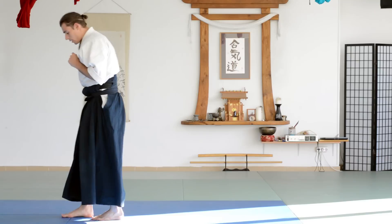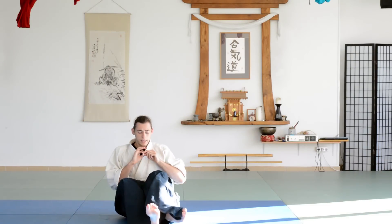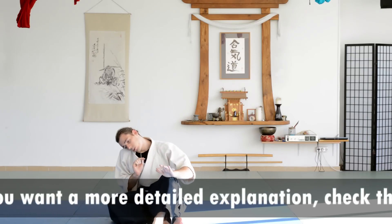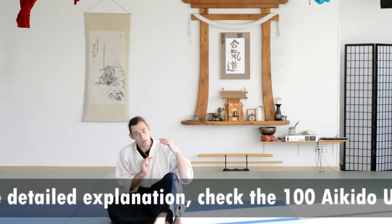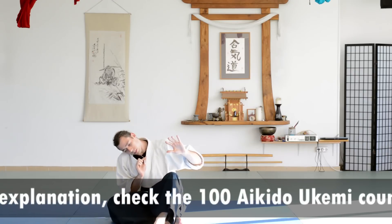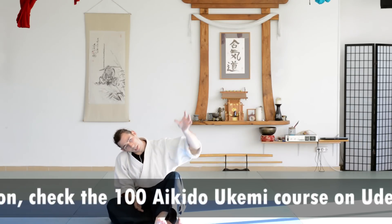The next step for the backward roll: you start by sitting down. One leg is under the other foot. The same principle applies — you really place your head on your shoulder. You can also look at the opposite shoulder, whatever you prefer, but make sure the head is out of the way. The body tilts a little bit to the side as well.